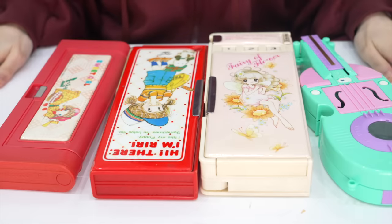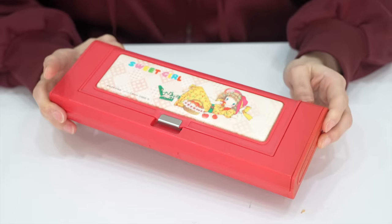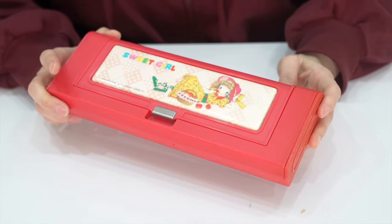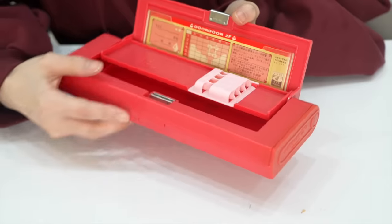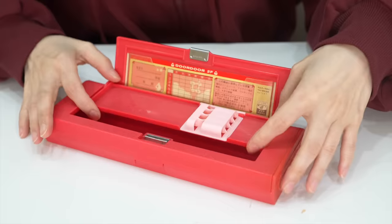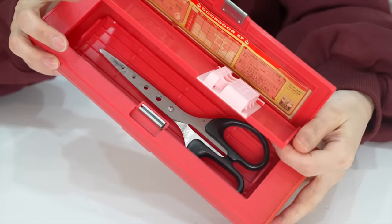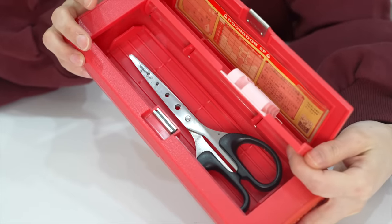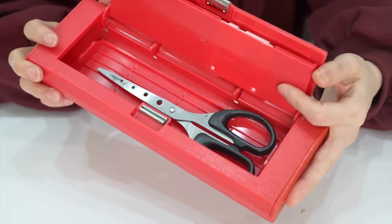Okay, which one to start from? Let's start from the very right. This one is not that surprising, but I've never seen this function before. So for this one, you can open it like so — it's so cute. You could put your pencils here, and you could lift this up and put more pencils inside. Or you could put like scissors, bigger items inside, which I find really useful. Functional pencil cases are really fun, but sometimes they're not that practical. But this one I find really useful.